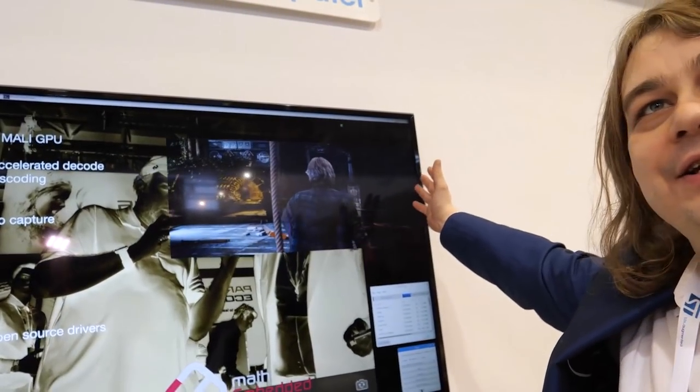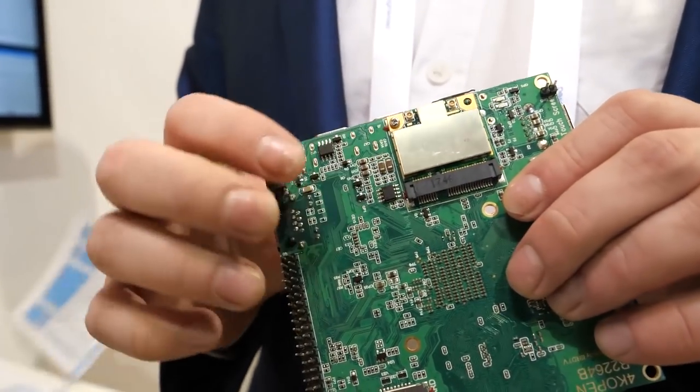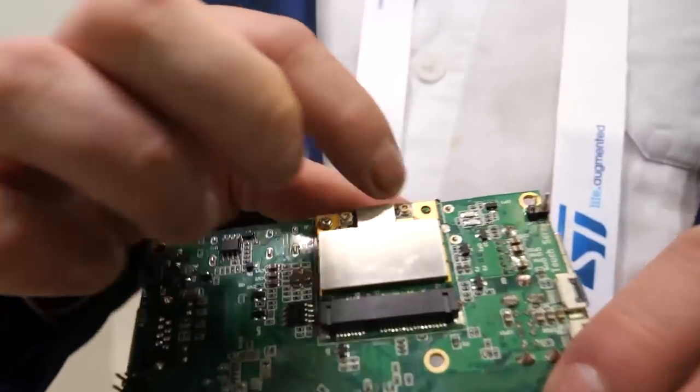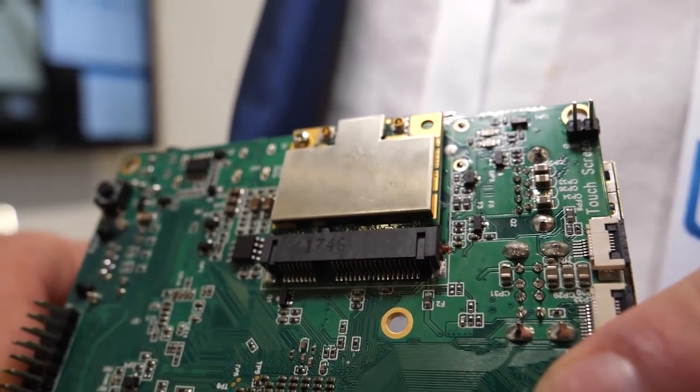We run a Raspbian distribution so you can download the usual packages. Other features include Wi-Fi and mini PCI Express, so you can add your own card — an FPGA for custom processing, LTE modems, 3G modems, or extra video output devices.